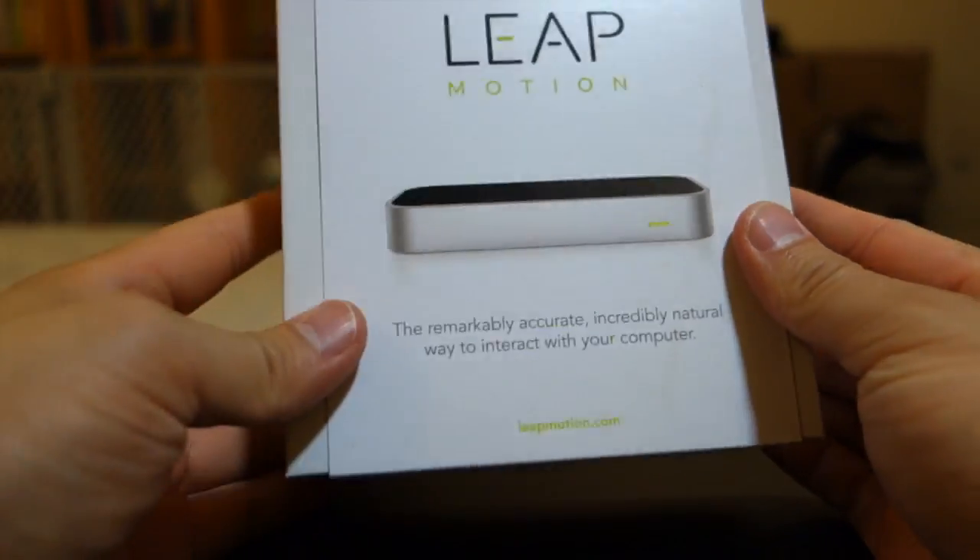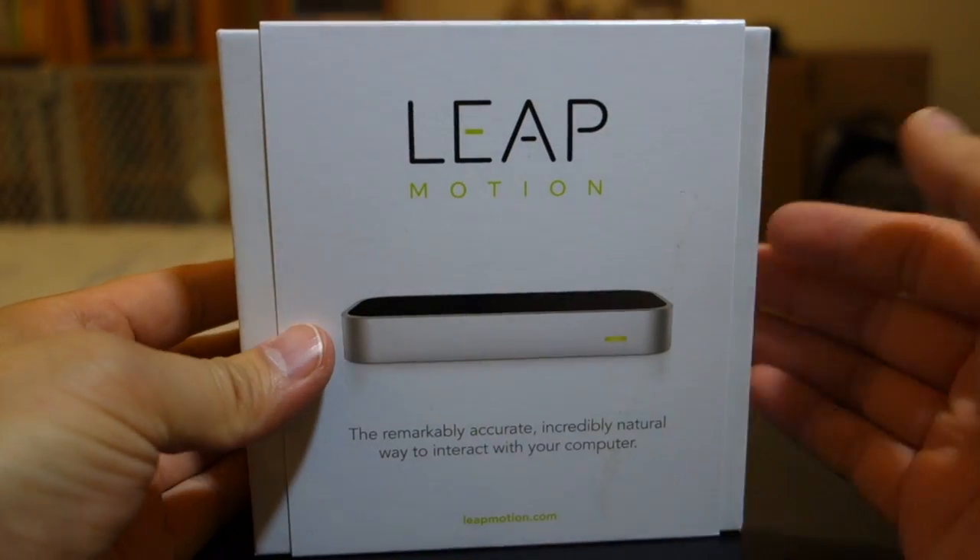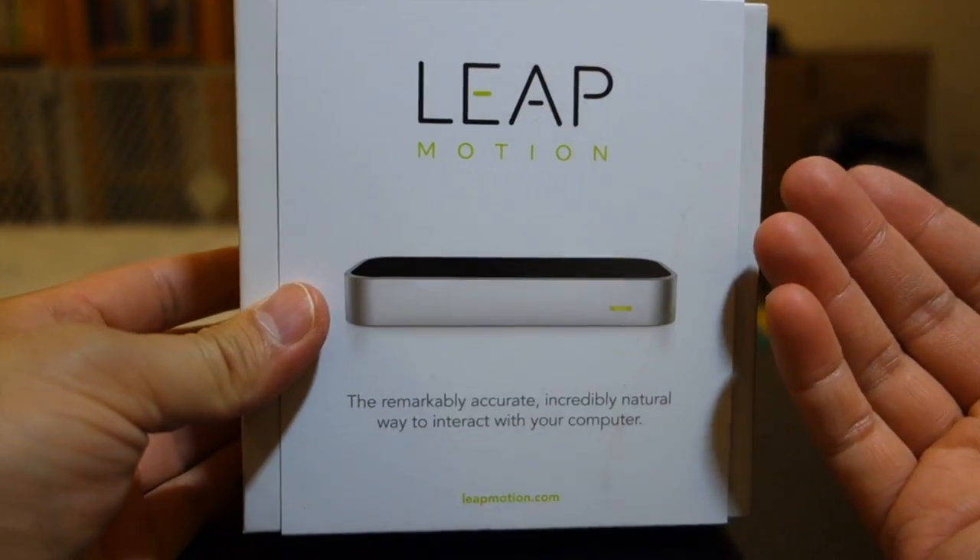You can get this unit at LeapMotion.com, and what looks really cool about this is that you can use it on games too. That's essentially part of where I'm very interested in.